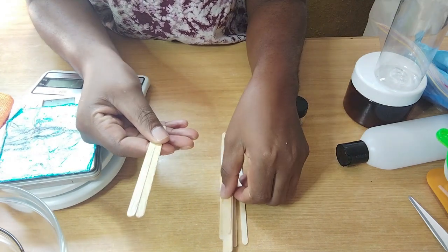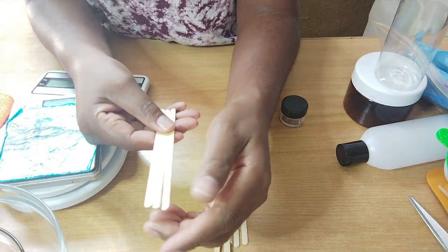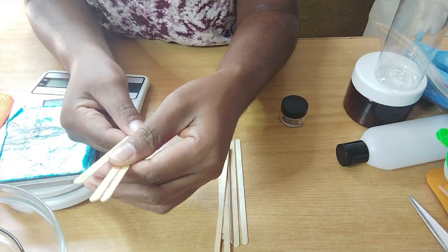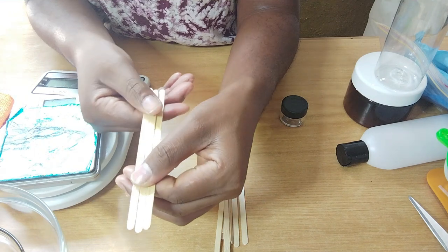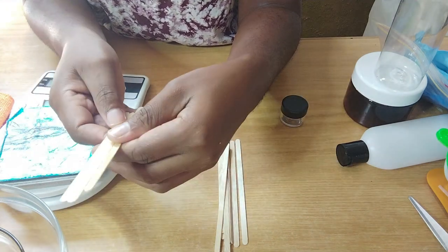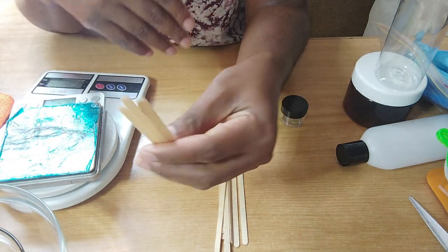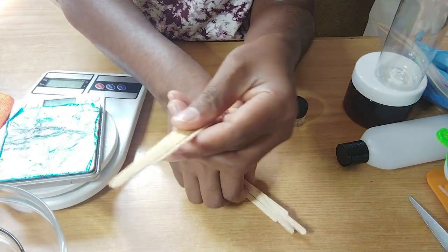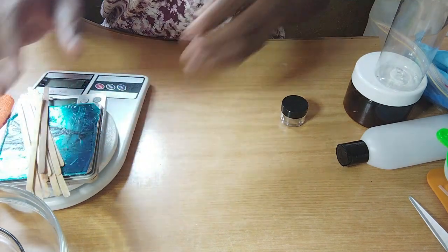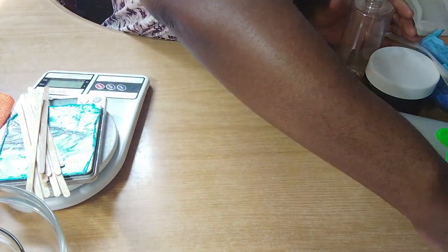You will need spatulas. You can buy the bigger type or the smaller ones. You can go for those that are as wide, or the tiny ones. You will definitely need spatulas — the stick spatulas that are disposable — you will need those.